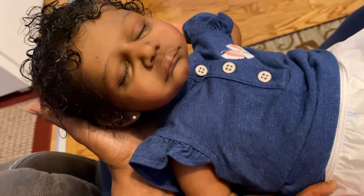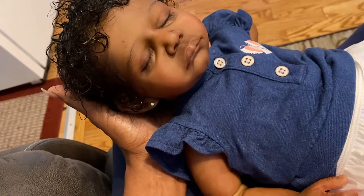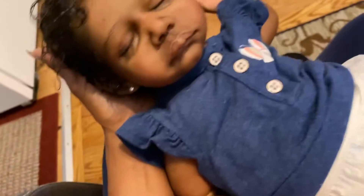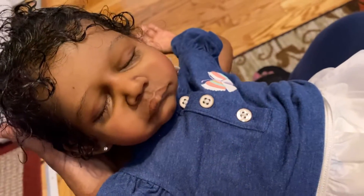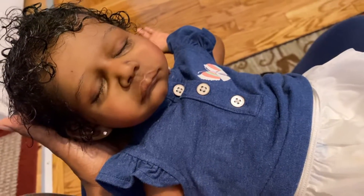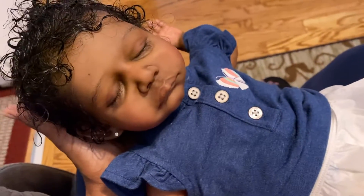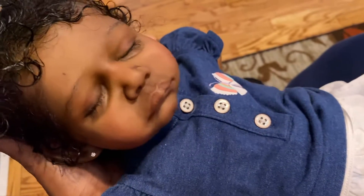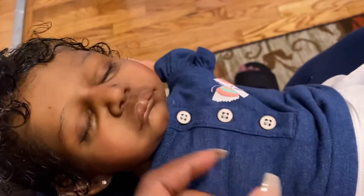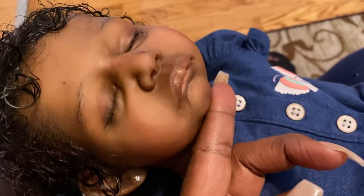I tried so hard with Tracy, but I just could not get exactly what I got with Ty. Tracy is beautiful — don't get me wrong, I think I did a really wonderful job on her and I do love her. But when I look at this baby right here, oh my goodness, I'm just in awe of her. I just love her so much.